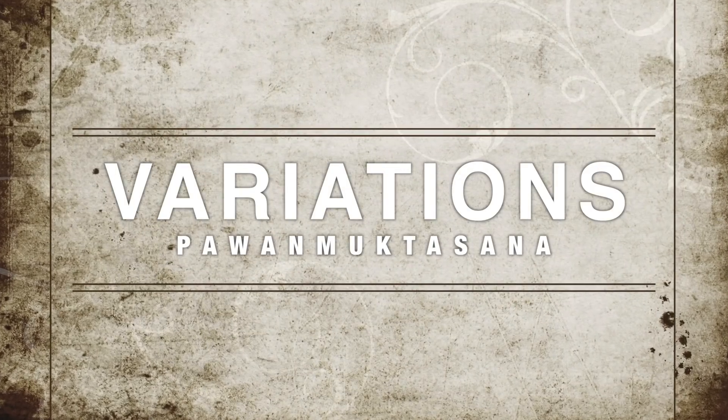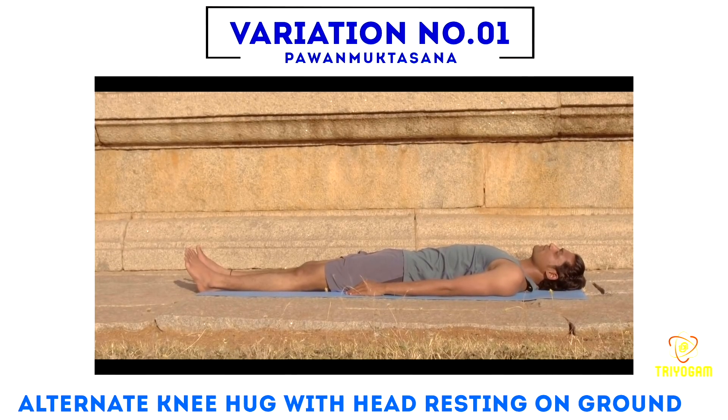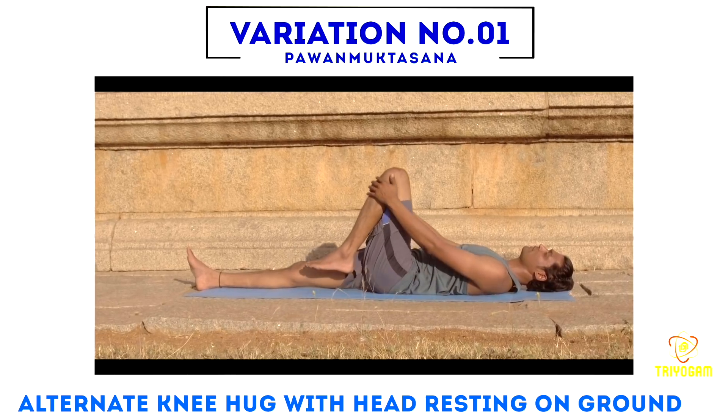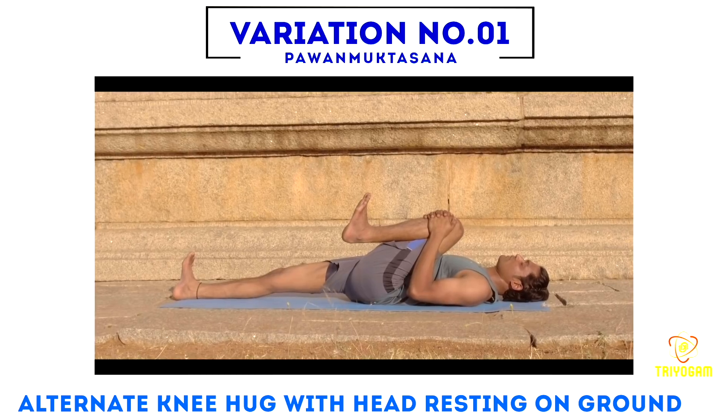Variations of Pavan Muktasana. Variation one — alternate knee hug with head resting on the ground: bend your left knee, interlace your fingers, and try to take your left thigh close to your chest. Maintain in normal breath.